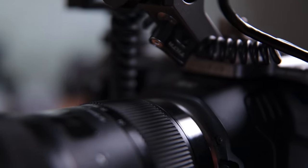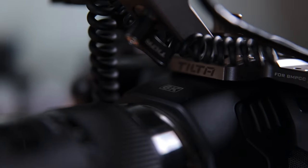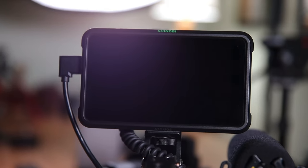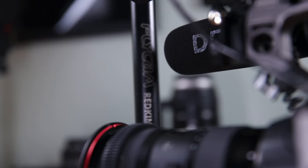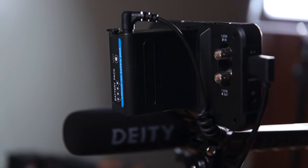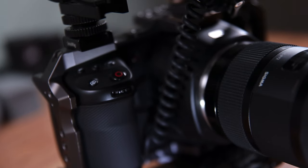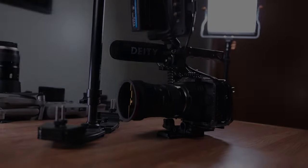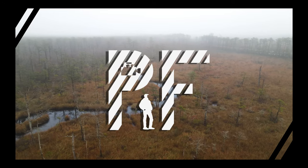For me, camera rigging is a series of problem solving. Out of the box, the Pocket 6K comes with a number of unsolved issues, and though I feel like I've built a successful camera system that has served me well filming weddings for the last year, more issues have arisen. So it's time for another series of problem solving.